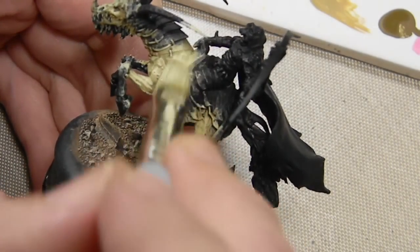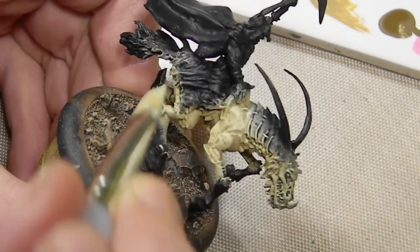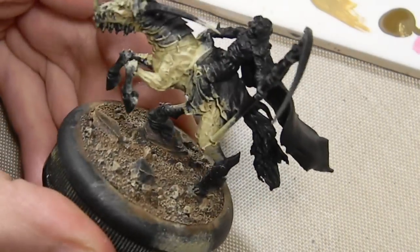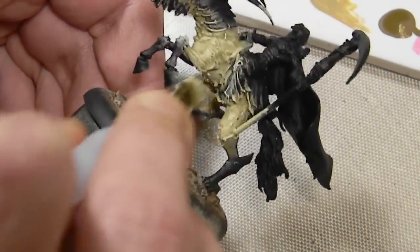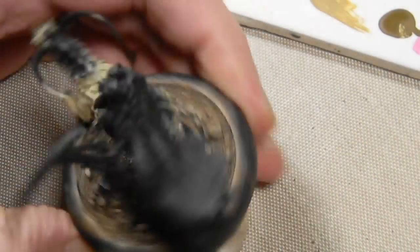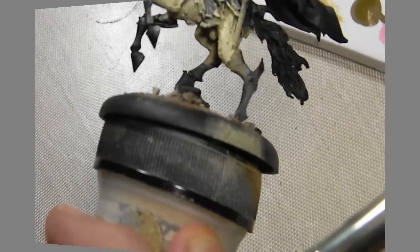They lend themselves very well to dry brushing and highlighting, and they're very hard to paint delicately with a brush in the standard method. Adding a bit more beige now and a bit more dry brushing on the horse — this layer is done a bit lighter, concentrating more on the upper areas where there's more detail that needs highlighting.